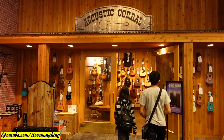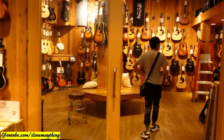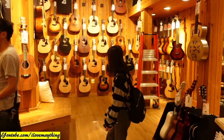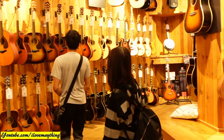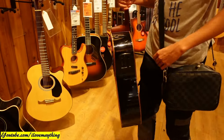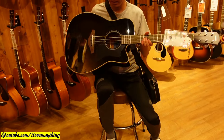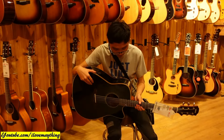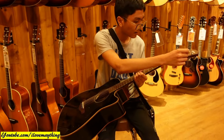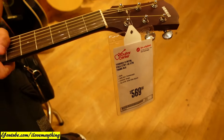There you go — acoustic guitars. They have ukuleles too. Nice. Pick it up, sit down and play. You feel it. Feel the guitar. Feel it with your hands and fingers. There's a price tag — it's $569.